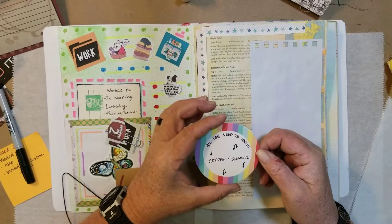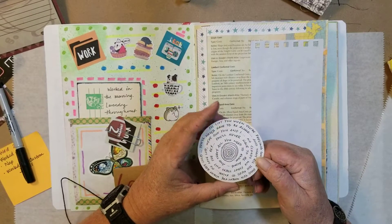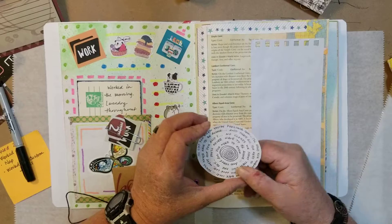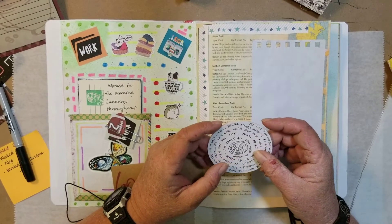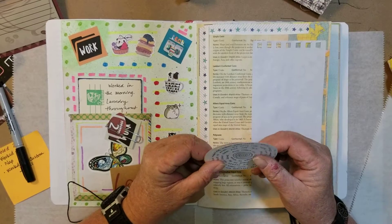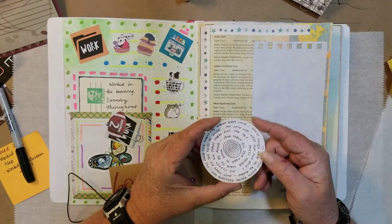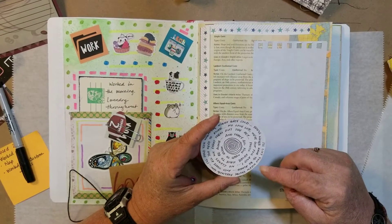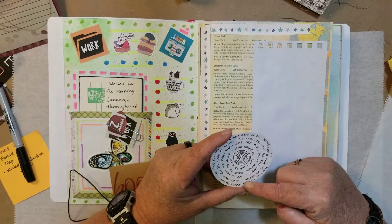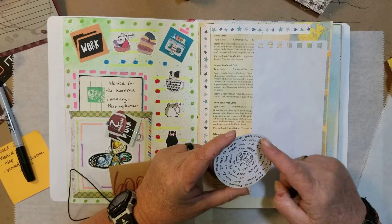I am obsessed with another song. It is called All You Need To Know and it is by Griffin and Slander. I just bumped across it on Spotify and so I wrote the chorus on the back. It is: I will lift you when you are feeling low, I will hold you when the night gets cold, you never have to be alone, and that is all you need to know. No love lost, we've got you and I, no clouds, we shoot them out of the sky. You will never have to be alone, and that is all you need to know.